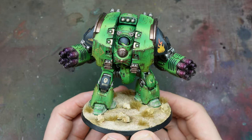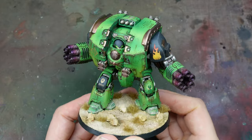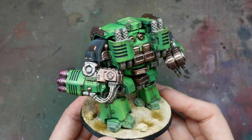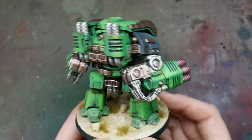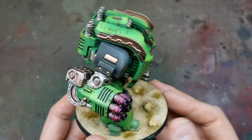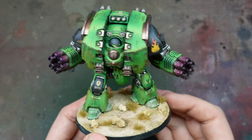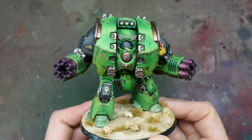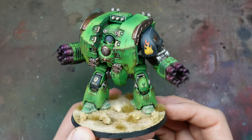Welcome back everybody to this next tutorial. Today we're going to be painting a Salamanders Leviathan Dreadnought using lots of the new Warpaints Fanatic range from the Army Painter, which they kindly sent to me. I've been testing these out for you guys — I always think that putting them onto a model is more useful than painting them onto swatches.